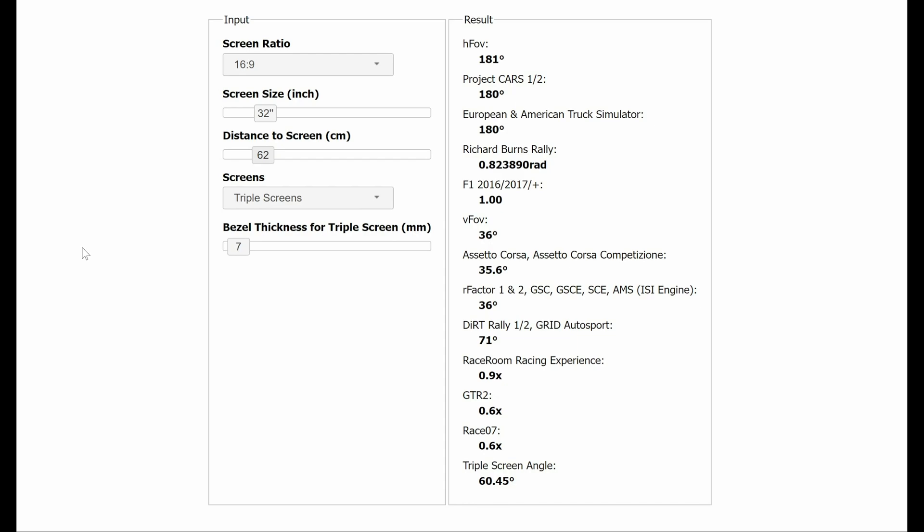Calculating the correct field of view, FOV. To calculate this, we're going to need help from a free online tool — I'll put the link in the description below. Once opened, you can adjust your parameters to obtain your desired field of view. I wanted all of my peripheral vision covered, so I aim for 180 degrees. Make sure your screen size is set to 16:9, input your screen size — minus 32 inches — select Triple Screens from the drop-down, and then input your bezel thickness, which I'll show you how to measure later.